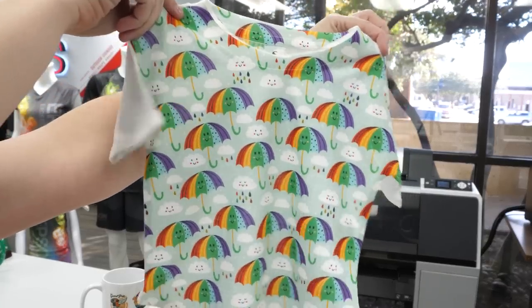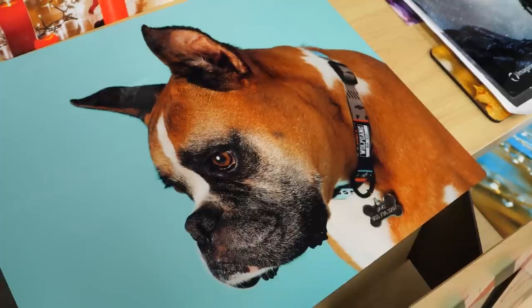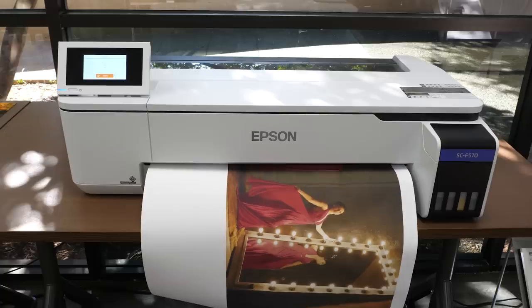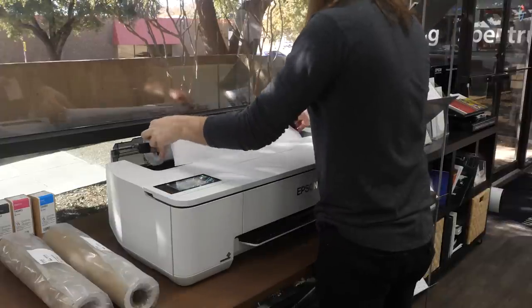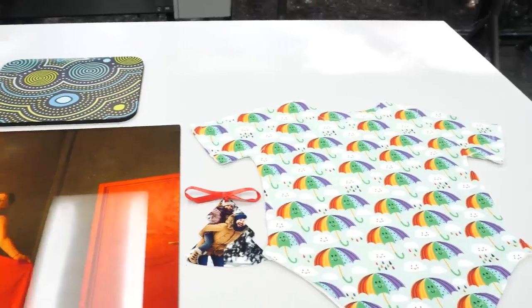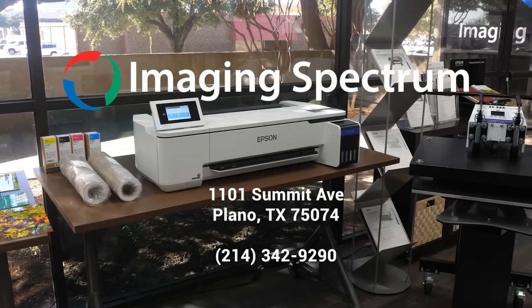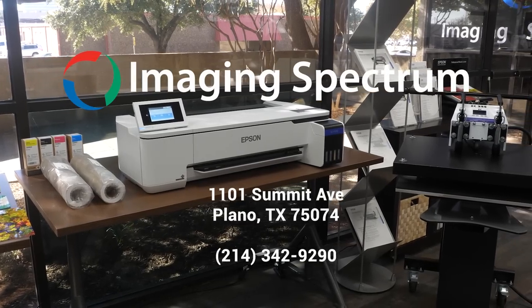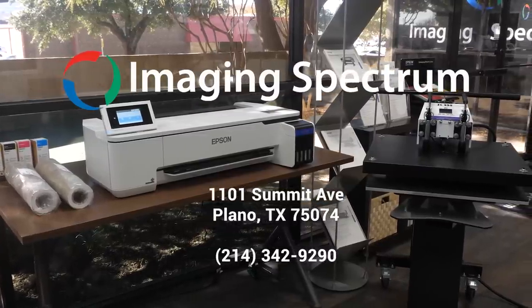Don't forget all the soft good options you have as well. As simple as that, you have an amazing quality print with a beautiful substrate ready for display or sale. The F570 is a compact and easy to use printer that, when combined with genuine Epson consumables, will give you consistent high quality results that will not break the bank. Stop by Imaging Spectrum to check out how fun it is to use the first ever Epson desktop sublimation solution — you will be amazed by the quality and ease of use.